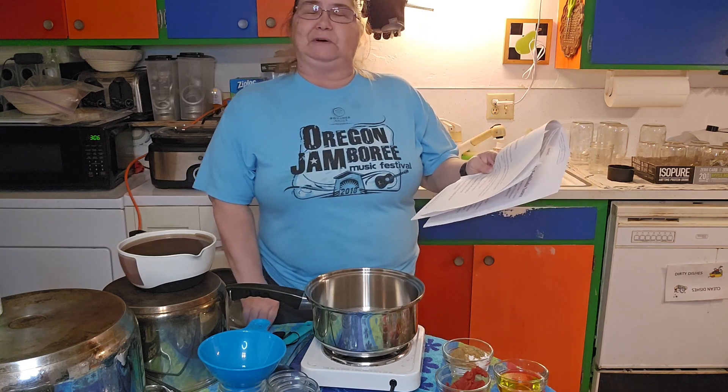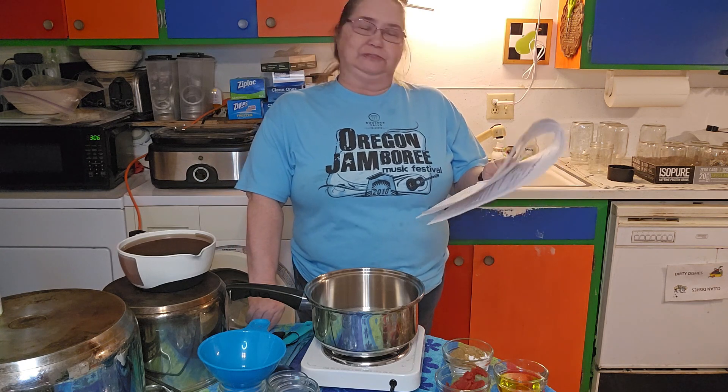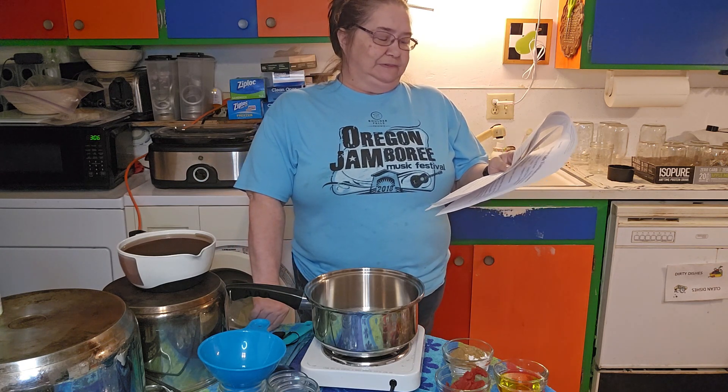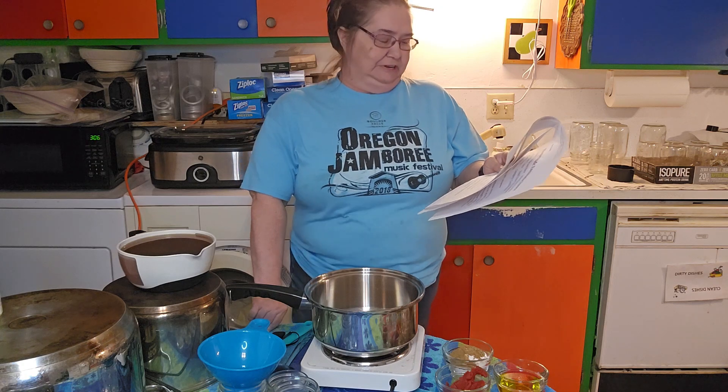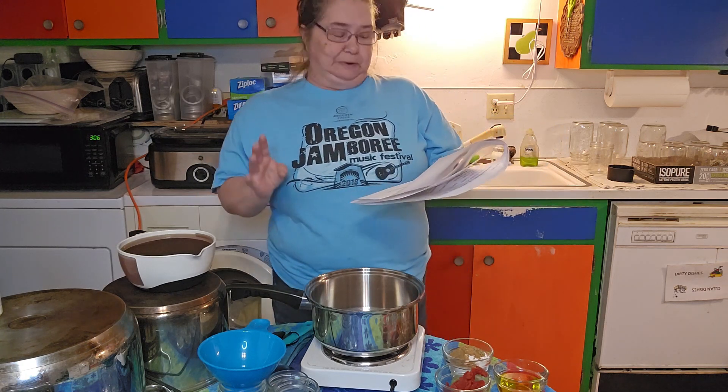A quarter teaspoon of oregano — I'm using three quarters of a teaspoon. A quarter teaspoon of salt — I'm using three quarters. A pinch of cinnamon — I'm using three pinches.